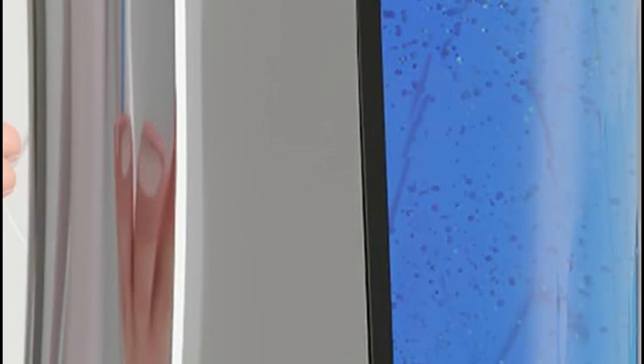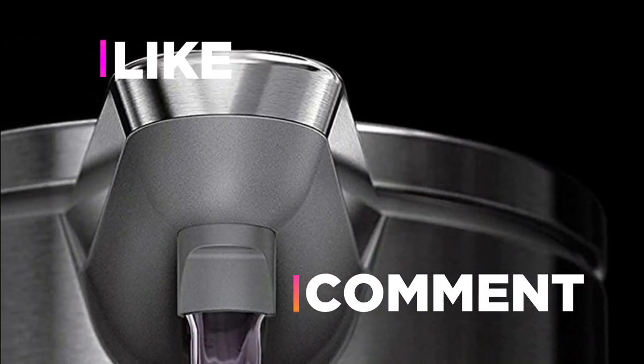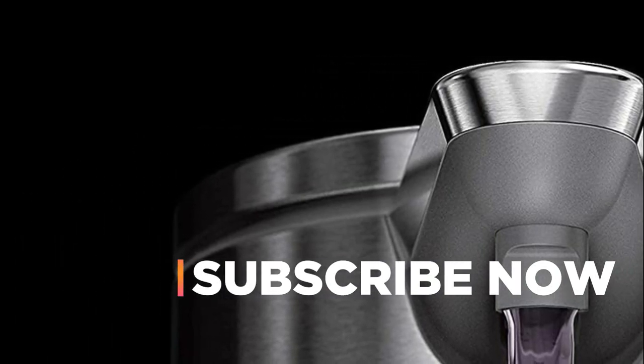Hope you found this video helpful in finding the best automatic soap dispensers. If you found this helpful, please give a like, comment your opinion, and tell us which one is perfect for you. Subscribe to our channel to get the latest updates on different product reviews.